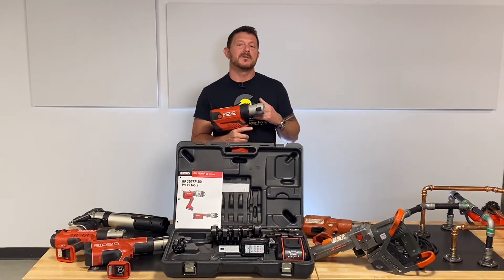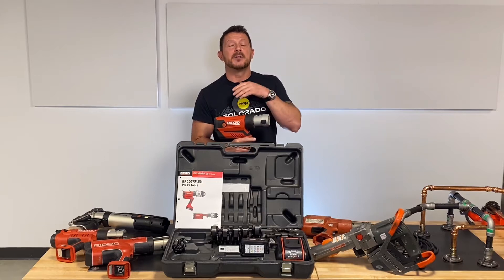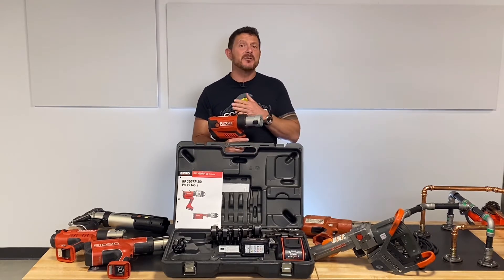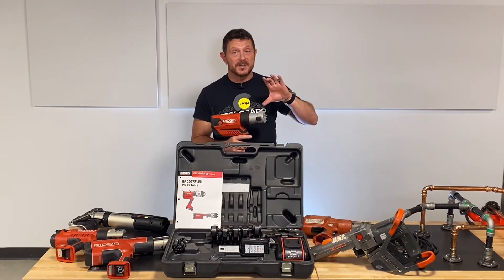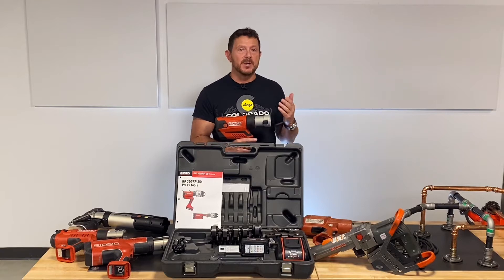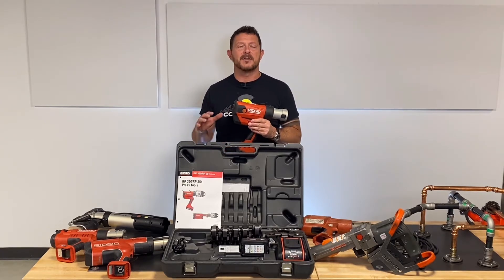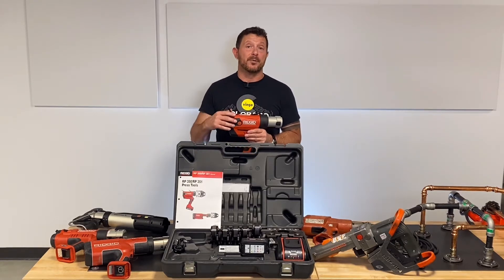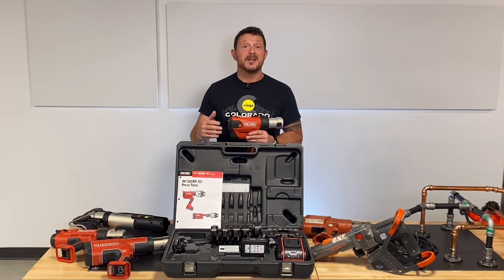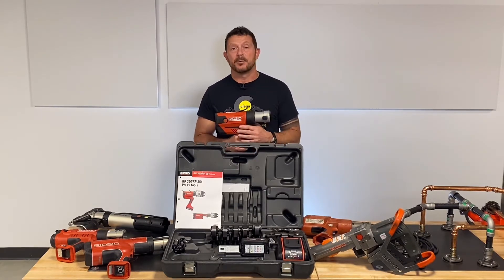Something else that's really cool about the tool: it has a method in the app called Control Mode that allows you to control the RAM of the tool. The RAM will advance, it'll come up against the jaw, and once it sits on the jaw, the tool stops. You squeeze the trigger again and make your press. So if you're aligning things or trying to straighten things up before you make your presses, it gives you a lot of control over the press without locking the press into place and permanently making the connection before you finalize the press.